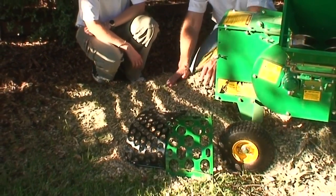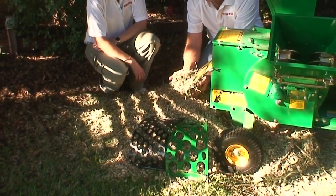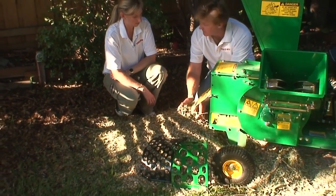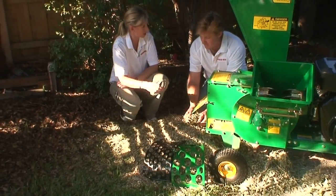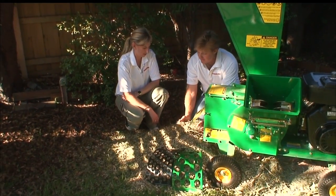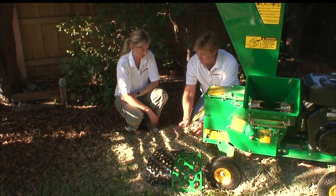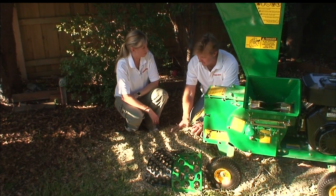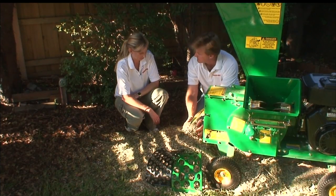This material is ideal for weed suppression, moisture retention, and soil enrichment. So I can throw these straight in my garden when I'm done? I would recommend you let it compost down for quite a few weeks, maybe even a month, and let it cook down a little bit. Then yes, it would be ideal to put onto your garden.